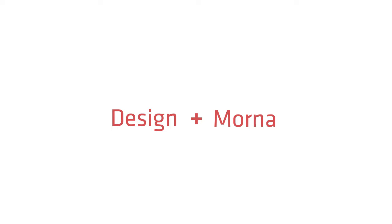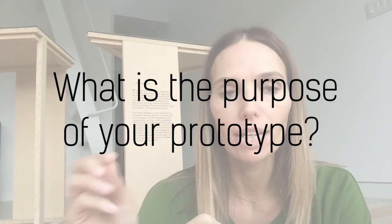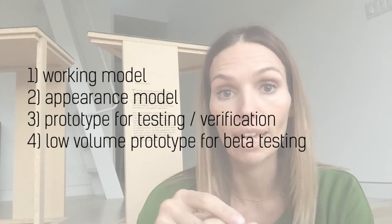The first question you should ask is: why are you making a prototype? What is the purpose of this prototype? Because there are at least four different types of prototypes you could be making, and I'm going to be talking about those right now.